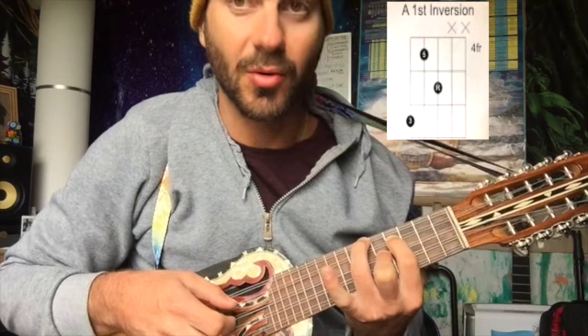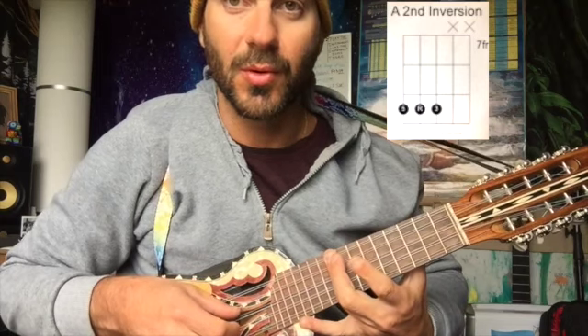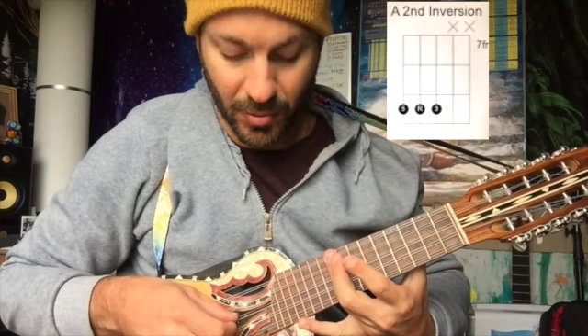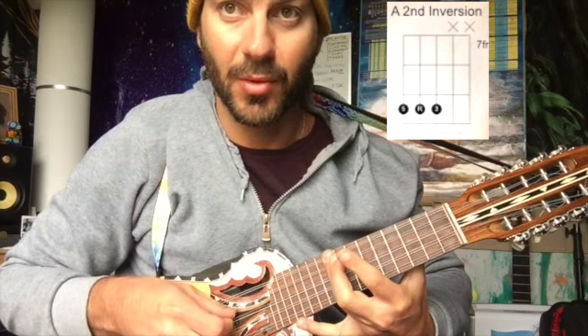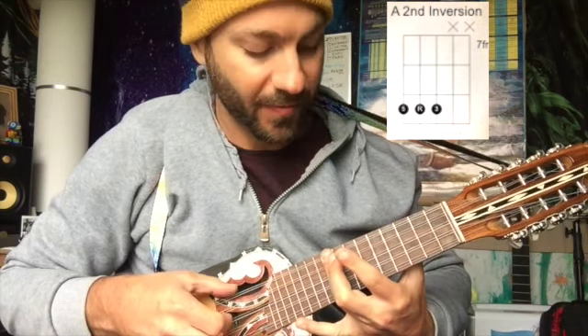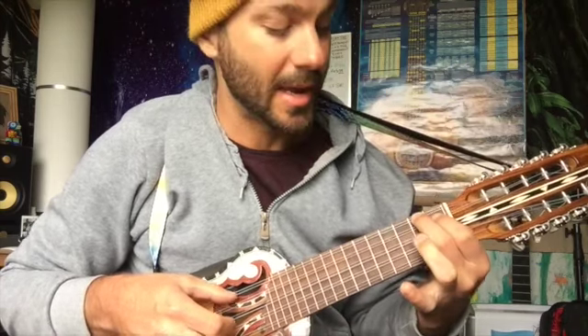And then if you invert it one more time, this is going to be the second inversion. You get: fifth, root, third — repeated across the positions. Then what you're going to want to do is practice going up and down.